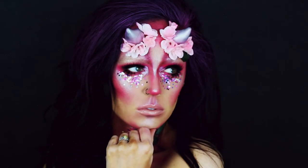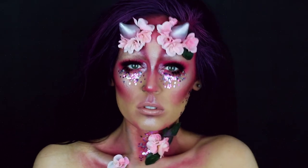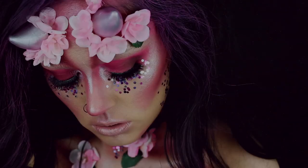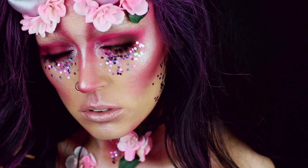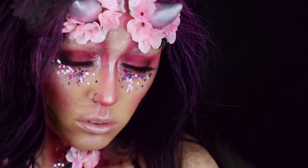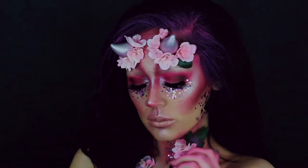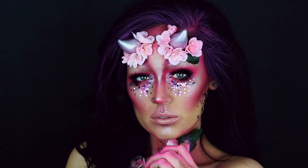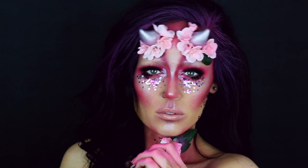That completes this look, you guys. I hope that you enjoyed. Make sure that you subscribe to my channel before you leave — I am putting out 13 looks, or at least trying to put out 13 looks for the month of October. I hope that you guys enjoyed this one. Make sure you subscribe, like the video, and I will catch you guys in my next one. I love you so, so much, and I will see you guys in the next video. Bye!